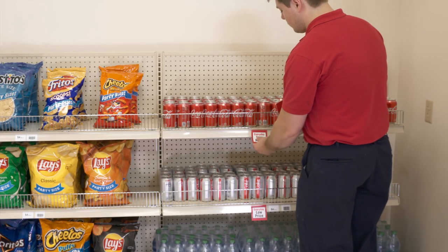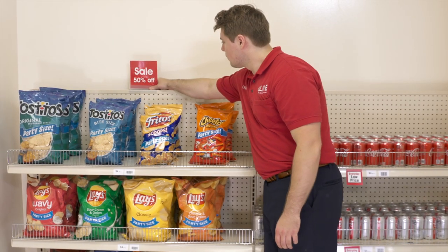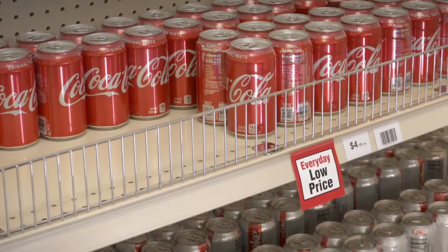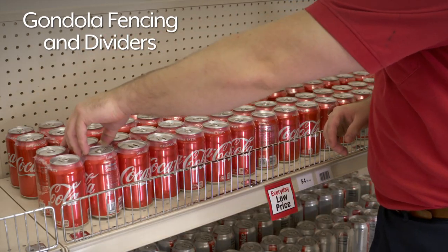Once assembled, select shelves and accessories to complete the units to fit your exact needs. Peg hooks, scanner hooks, price tag holders, and insert cards can be used to help identify items, while gondola fencing and dividers organize merchandise and keep them from falling off shelves.